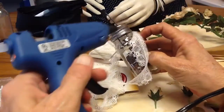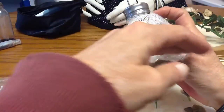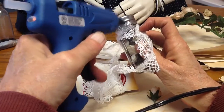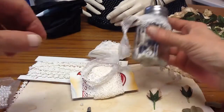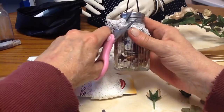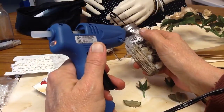Oh shoot, I'm not even doing this right in frame. And then when you get to here, secure it at the top. Then you just get scissors and cut it at a slant. That's horrible, but you get the idea.